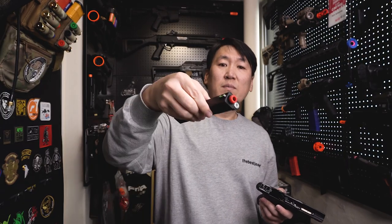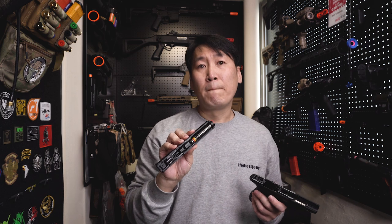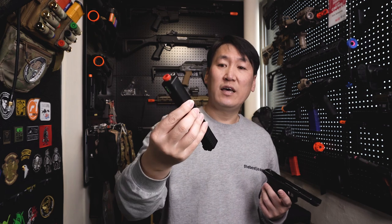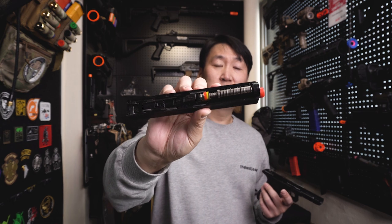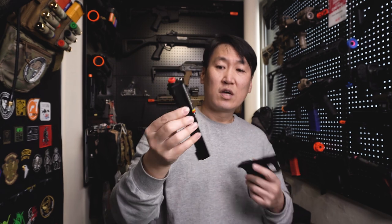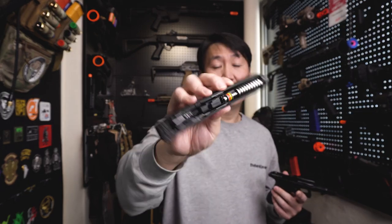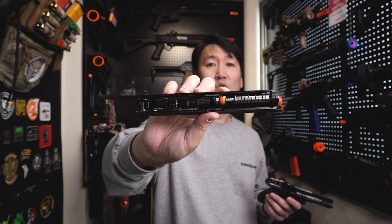메탈 슬라이드를 올리면 기존 순정 리턴 스프링 장력이 약해서 교체가 필요합니다. 대만 업체인 카우카우(KauKau)에서 나오는 마루이 글록 17 젠포용 리턴 스프링 세트로 교체했어요. 노란색과 빨간색 부싱으로 장력을 조절할 수 있으며, 국내 샵에서도 판매하고 있습니다.